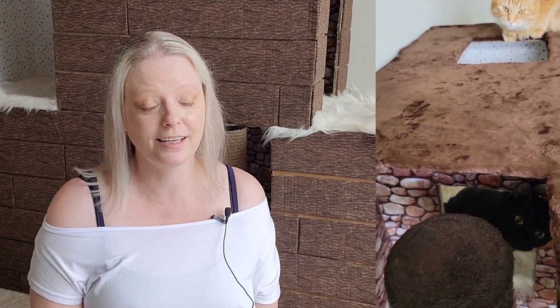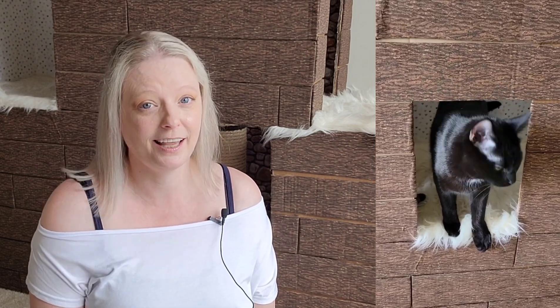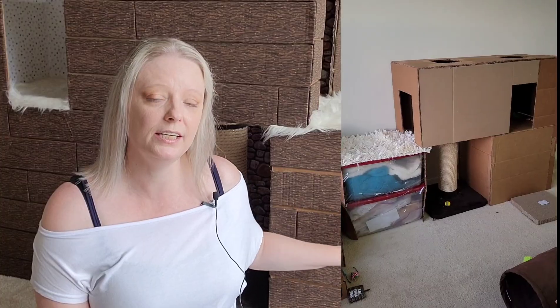I DIY'd this myself and I don't have a plan I can show you because I just kind of winged it. I'm in no way a professional DIYer. I just needed a cat house and needed to hide some storage boxes. I used storage bins underneath because I knew cardboard boxes stacked on top of each other would be too light, and when the cats jumped on them they might topple over. Putting stuff I didn't need to access in those bins would help weigh them down.